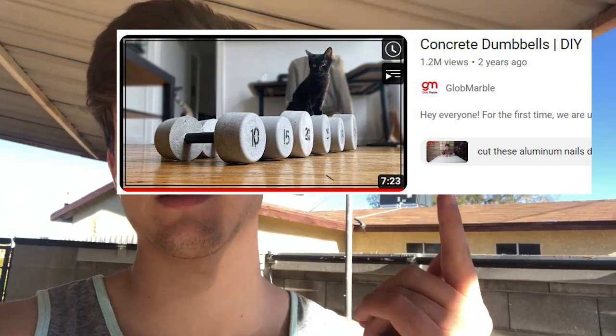I wanted to make this because I want a home gym and weights are actually really expensive — at least like a dollar per pound, which is kind of a lot. Also I didn't make this design; it's actually from another channel, so thanks to him. I'm gonna make a 20 pound dumbbell roughly and a 30 pound dumbbell roughly, because I do not have a scale so I'm just gonna feel it out.